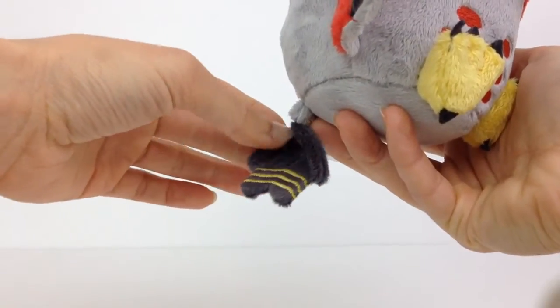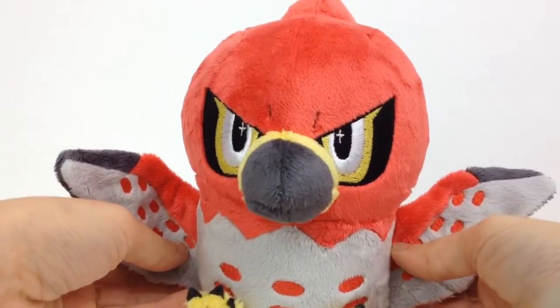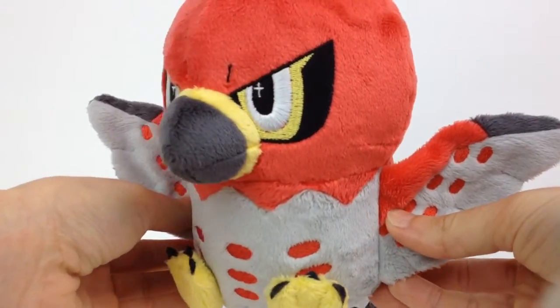I do offer custom digitizing and embroidery services for all of my custom plush orders. It's just a really nice professional finish to your plush — it makes it a high quality collectible item.